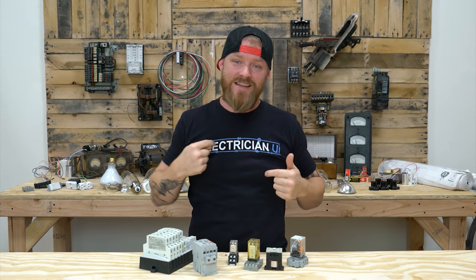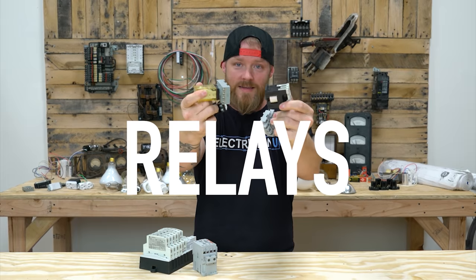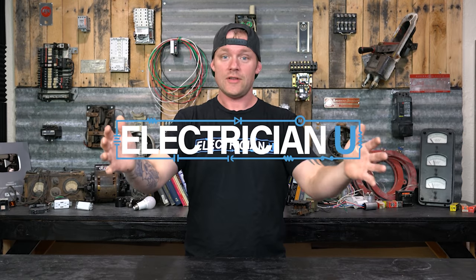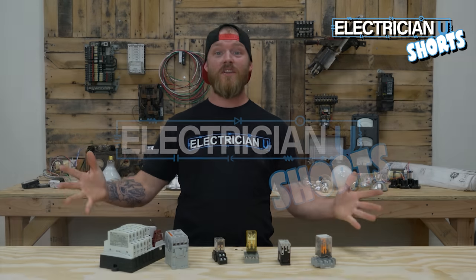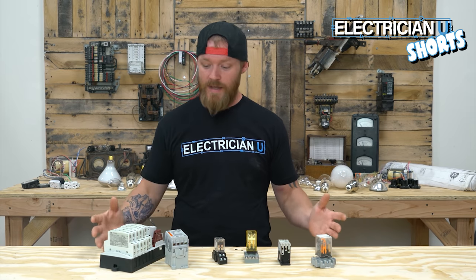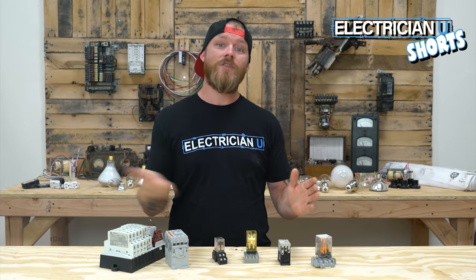What's going on everyone? This is Dustin Stelzer with Electrician U and today we are going to talk relays. So what is a relay? A relay is essentially a switch, but it is an electromagnetic switch, which means that instead of having to push a button to turn a switch on, you can send electricity to do that work for you.